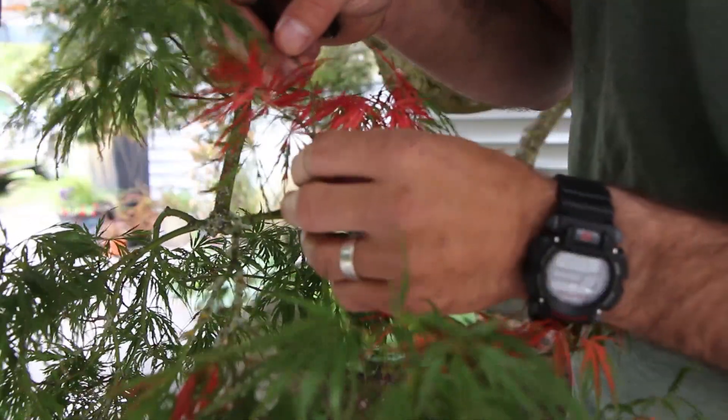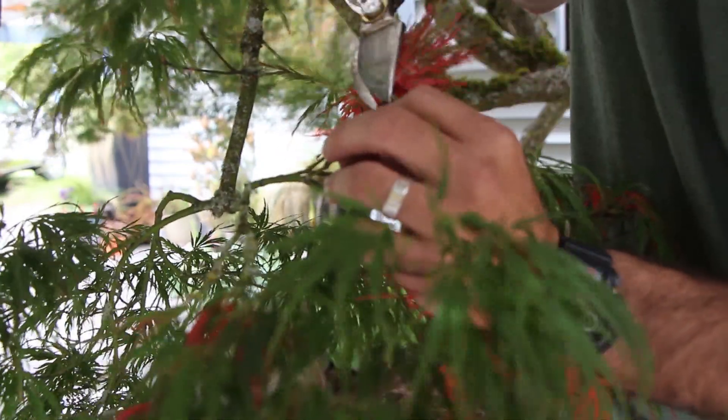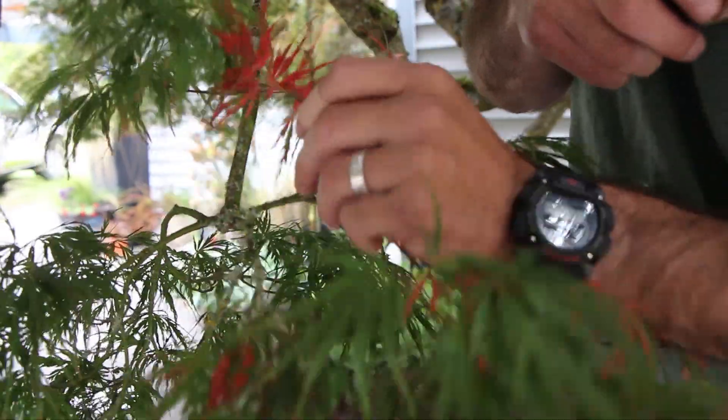One of the diseases that we look for on a Japanese maple is verticillium. One of the signs of verticillium is a black stain on the branch, and also how a leaf is losing chlorophyll. So we're going to go ahead and remove this branch.